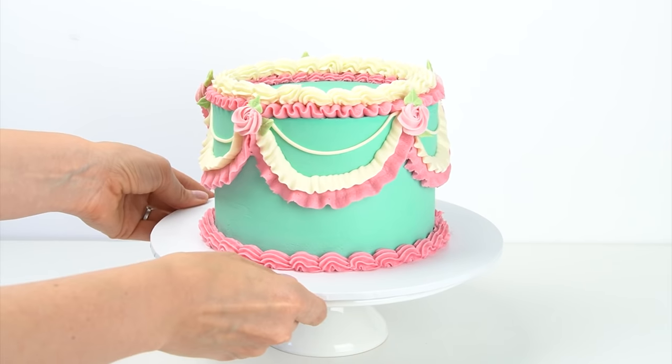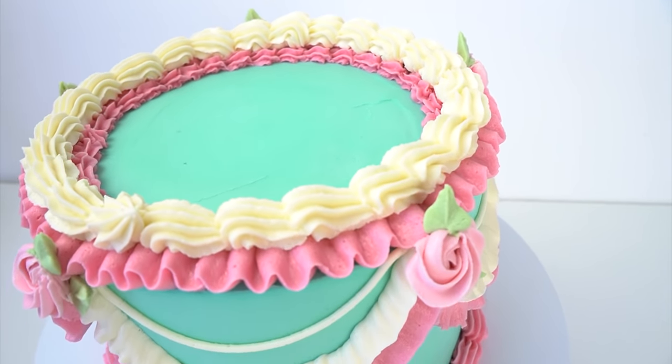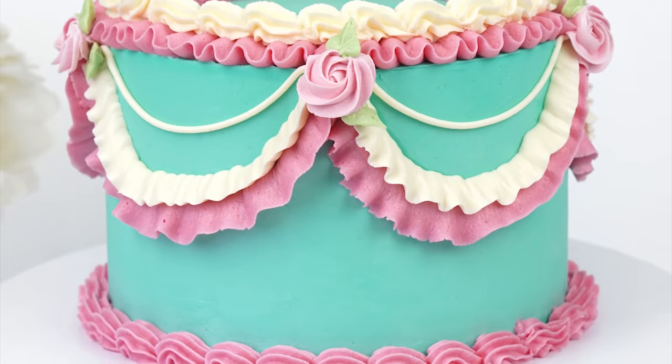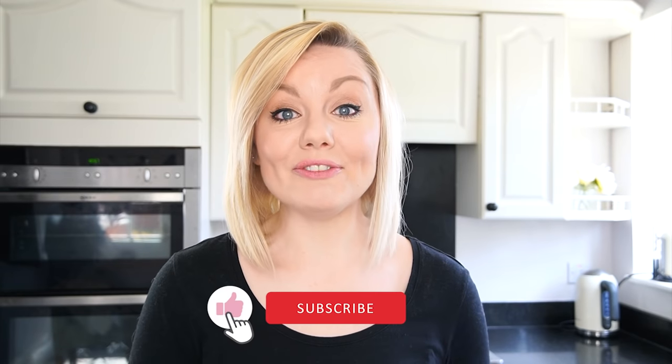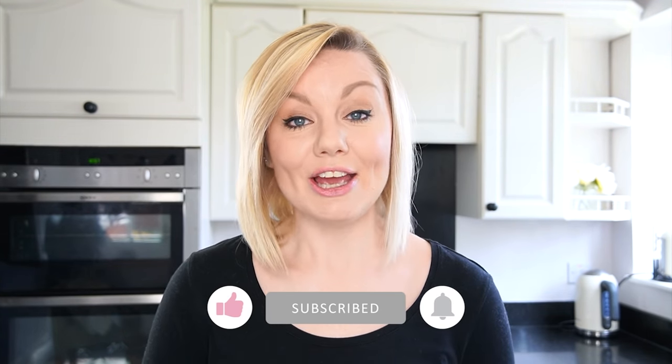You can use any of these techniques to create different effects depending on how you want your cake to look. I really hope you've enjoyed this video tutorial and can use some of these techniques on your own cake. If you enjoyed the video, don't forget to give it a like, subscribe to the Cake Planning YouTube channel for more videos, and hit the notification bell to be alerted when we upload a new video. A list of all the tools I've used today will be in the description below. Until next time, bye!